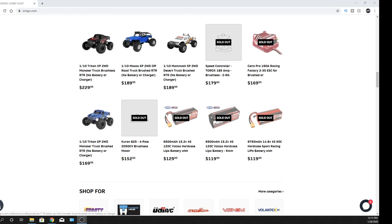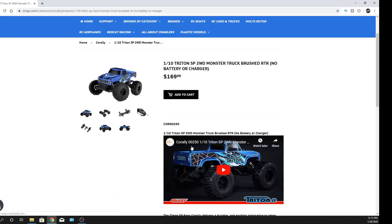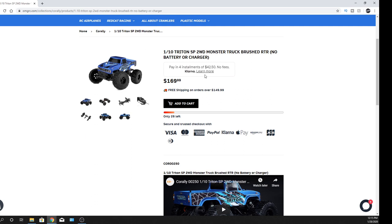Let's go ahead and take a look at the brushed version. As far as payment installments go, you can do $42.50 with no fees as long as you pay on time — that's Klarna, so super inexpensive on that part of it.